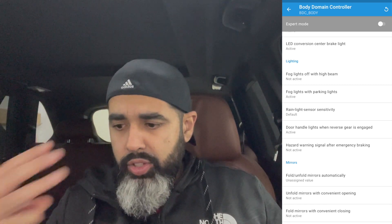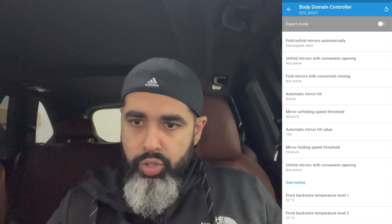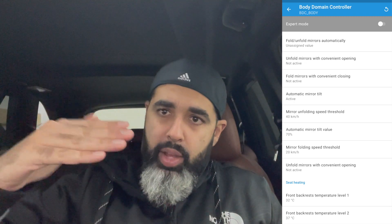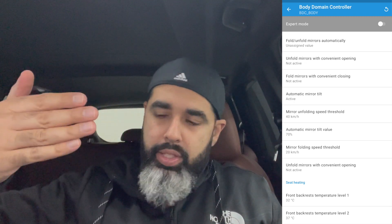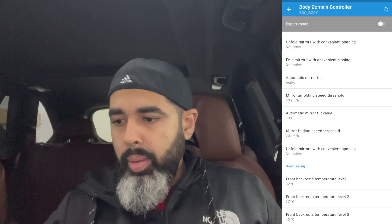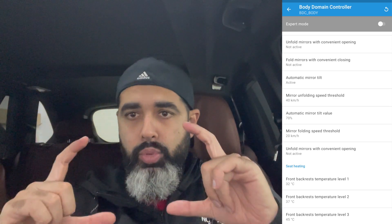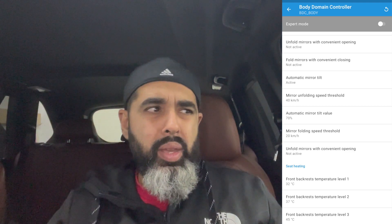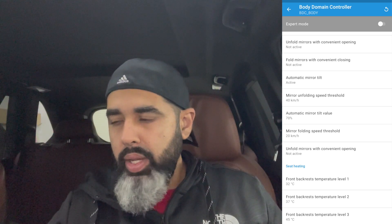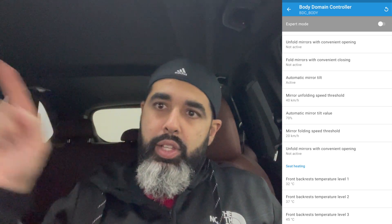The fourth feature is mirror tilt. When the car is in reverse, the passenger side mirror tilts down — not 190 degrees, but about 70 percent. Along with that, in your mirror settings you can make the mirrors darker, so at night when light hits them they auto-dim. By default they're set to about 40 percent or less, but you can make them much darker. You can tell the difference by the edges around the mirror, and it acts just like your inside rear view mirror.